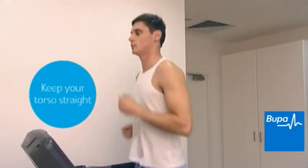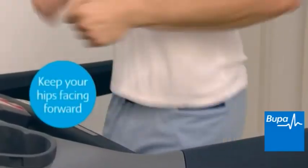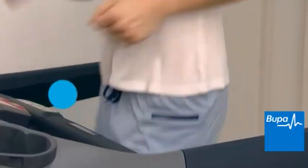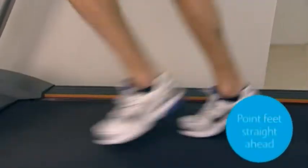Your torso should be straight with your chest up and plenty of room for proper breathing. Keep your hips facing forward with no sideways movement and hold them level horizontally. Your legs should be relaxed and feel natural. Feet should point straight ahead and land directly under your hips.